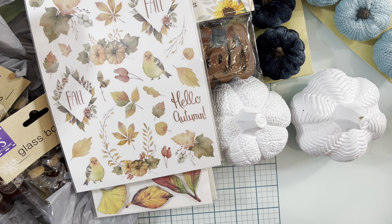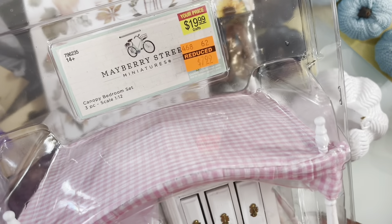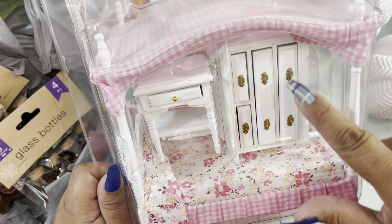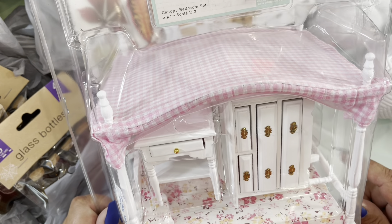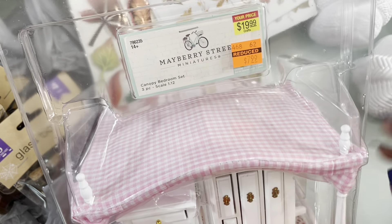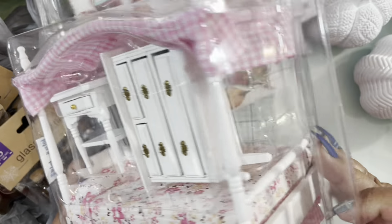Now for Hobby Lobby — the first thing, which my husband actually found, was for my miniature dollhouse collection. I grabbed this miniature bedroom set: it includes the bed, nightstand, and dresser/vanity. It's so gorgeous with the pink sheet set and canopy. It was originally $19.99 but I got it for $7.99, so I went ahead and grabbed that!